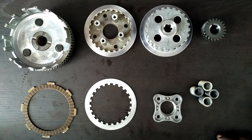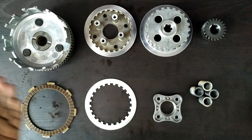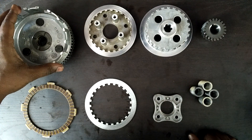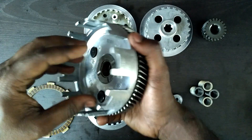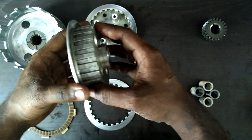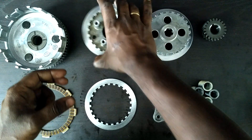Hi guys, today we are going to be discussing how a motorcycle clutch operates. Starting out, let's look at the names of the components — these are the colloquial names, not the technical terms. First of all, this is the clutch bell, which is the component in which the entire clutch assembly sits — it houses the entire clutch assembly. This is the clutch hub, in which the entire clutch pack will be sitting.